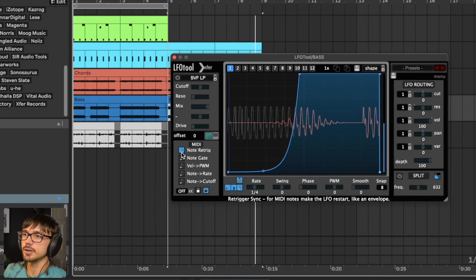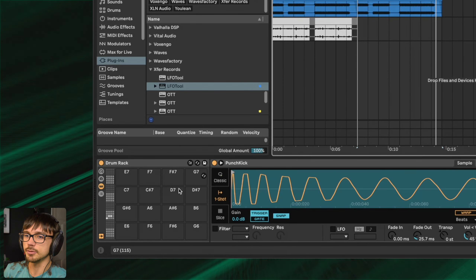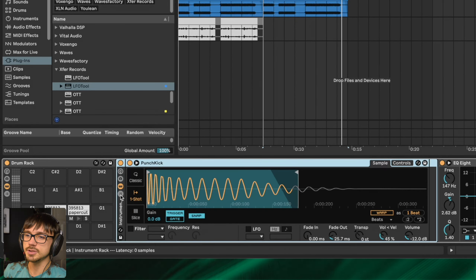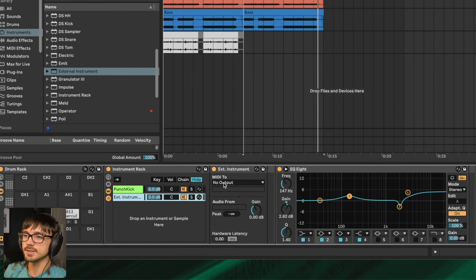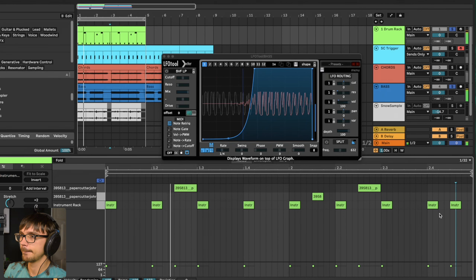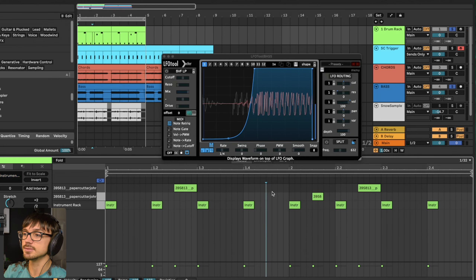To do this in LFO Tool, I'm going to turn on note re-trigger and click it again to set this to envelope mode so it cycles through the shape just once. Now we need to send MIDI information to LFO Tool. I'm going to go back onto my kick drum, and on the simpler within the cell I'm going to group this to itself and open up the chains view. I'll create a new chain underneath my main kick and on that chain load in an external instrument. I'm going to set this to MIDI 2 and select the bass — you'll see it pops up saying LFO Tool 1. Just to show you, if I put in a double kick drum at the end here, it's triggering that sidechain twice instead of just on every beat, so it has worked.